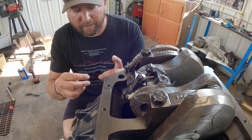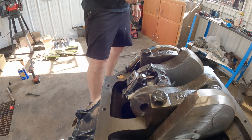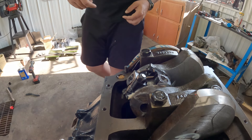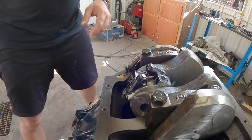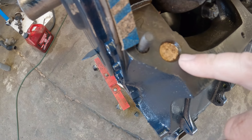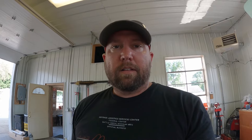Going ahead and using some aviation gasket maker here. That should work out just fine. It's in there a little bit deeper than the actual bore, but the gasket itself still comes across here and seals it, so that should work okay.